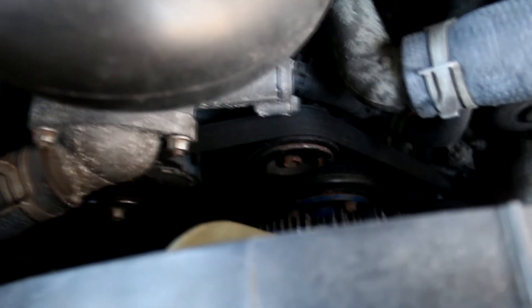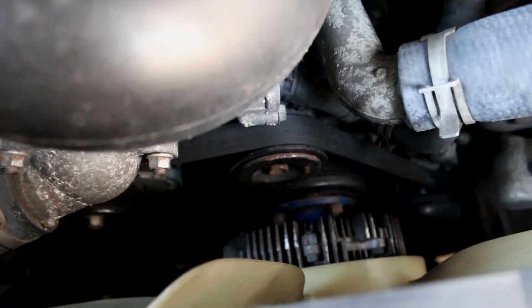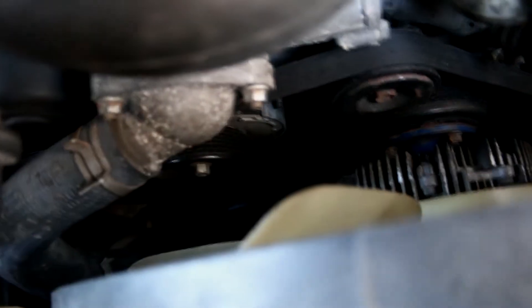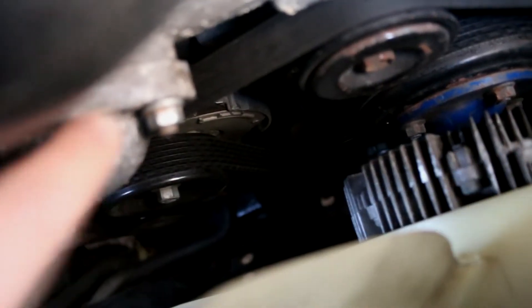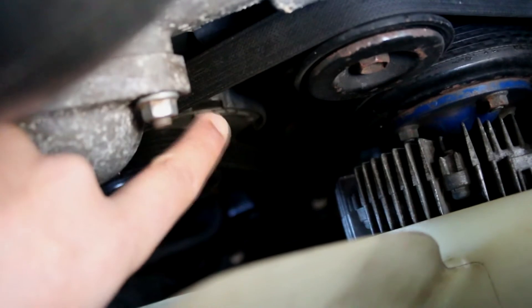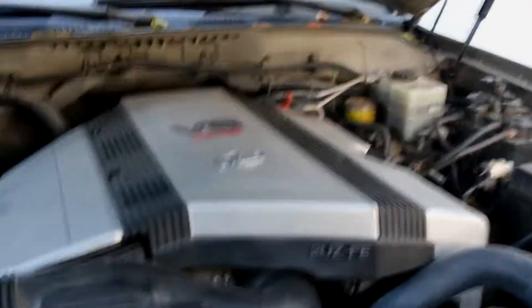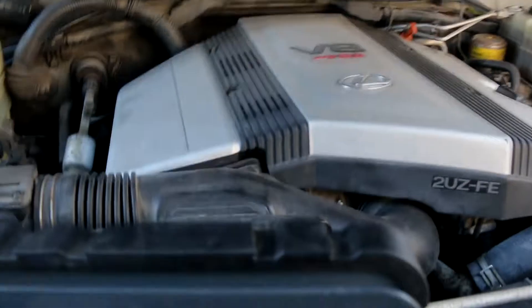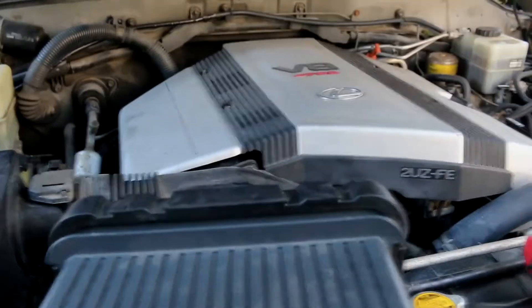Another thing: the belt tensioner. I'd definitely order a new one — it's that item right there in the corner, the whole piece with the pulley. They're about 60 bucks, not a big deal. Order a new one because if the old one seizes up — which they do — you'll be stranded on the highway. The whole goal is to avoid getting stranded.